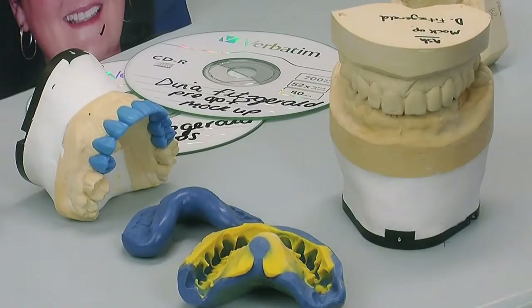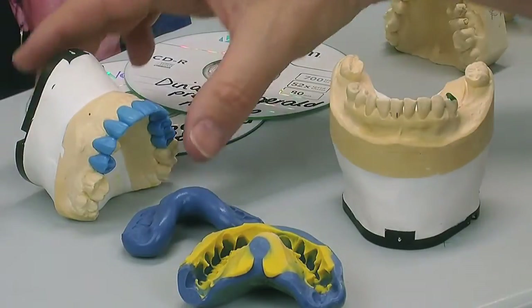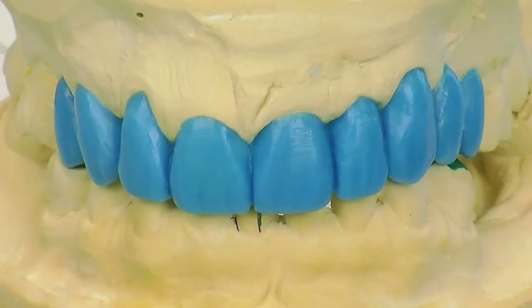We've moved the centre line a little bit and given it a much fuller smile, and from this we do our diagnostic wax-up. As you can see it's really accurate — the wax is very good and it makes very crisp edges.